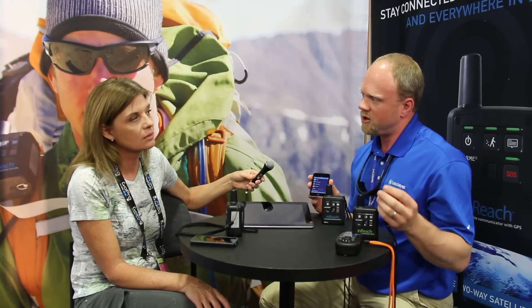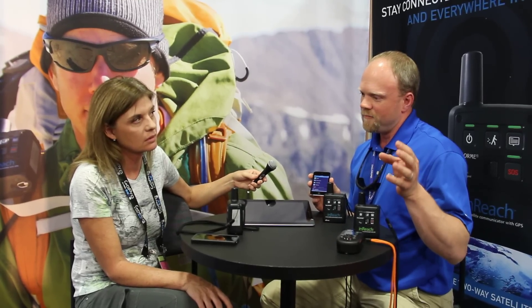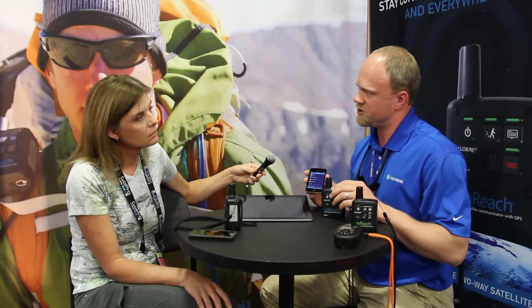We have topographic data for all of North America — that's contours, elevation, points of interest — everything you need for a good hike. We also have topographic data for the world at a little bit lower resolution, but still delivering the summits of your mountains, the contours, and land cover, so you can see what you're going to be hiking on.